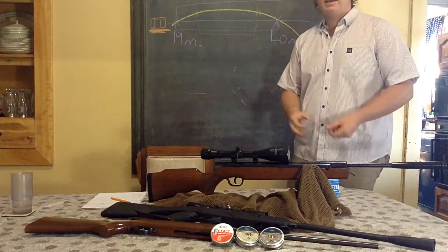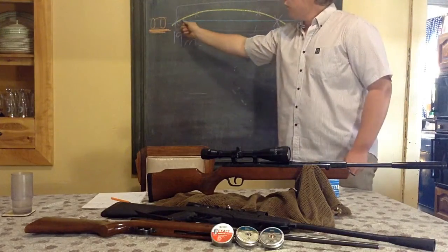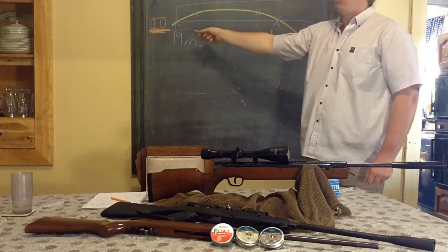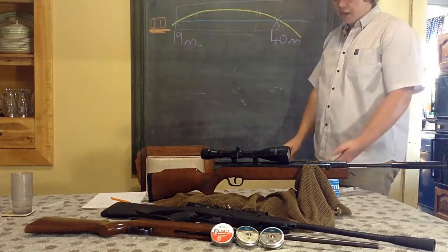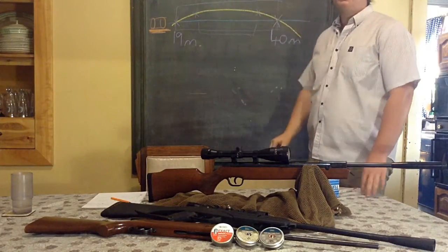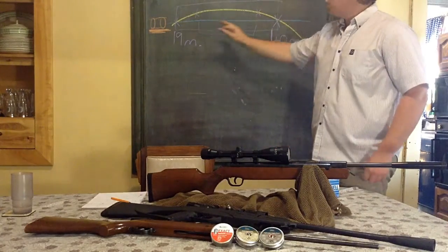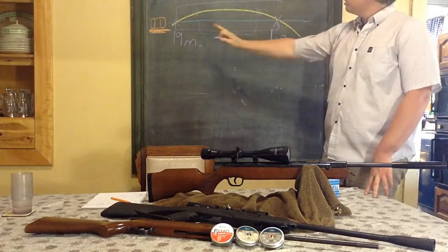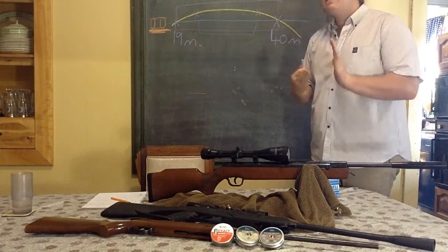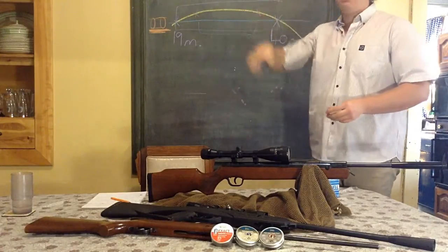Quick recap: your line of sight is blue, your trajectory is yellow, your scope and barrel are orange — the little cylinder on top is the scope. The section between the two points of intersection of your line of sight and the projectile is what we call the effective kill zone — 19 to about 40 meters, giving you approximately 21 meters of leeway to aim dead on. Of course this assumes level shooting; shooting upwards or downwards affects your trajectory as well.